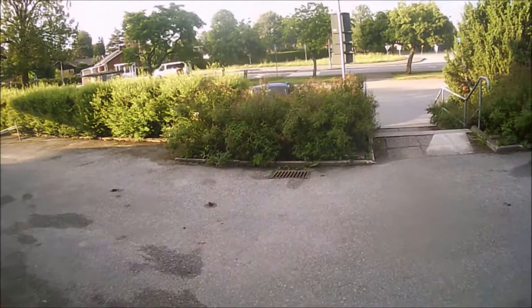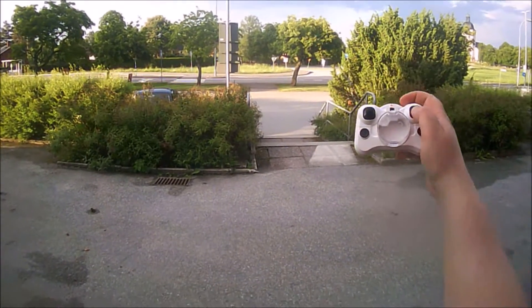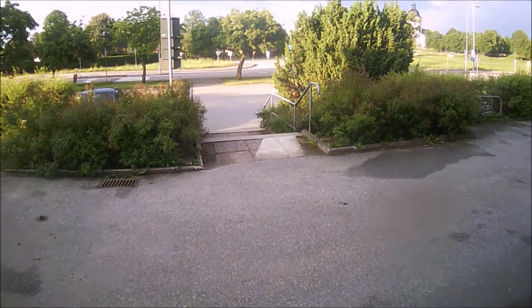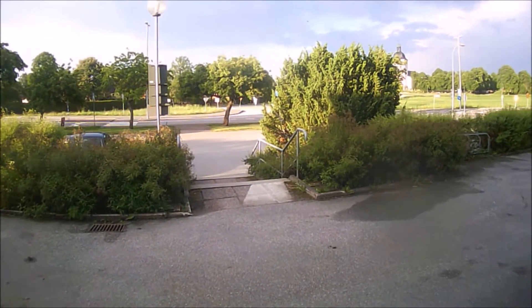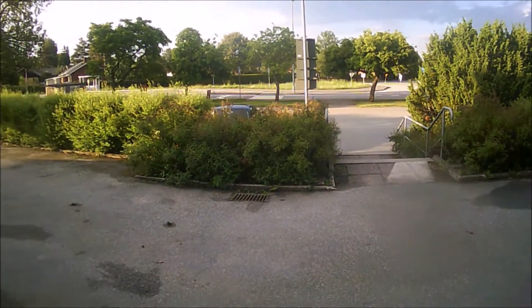I'm flying it now. As you can see, it's kind of stable — it really is stable. It has a range of about 20 to 25 meters. This is in rate one.